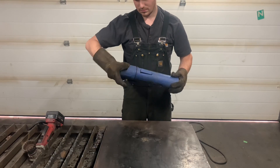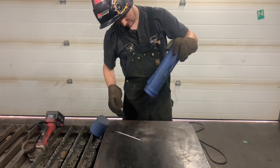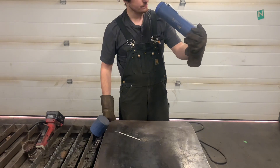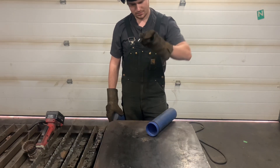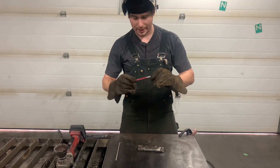I was planning to do some welding today, but to my surprise when I went to get one of my welding rods, the thing was empty. So I got to thinking: what can I use instead of a welding rod? Today we are welding with things that you should not weld with.